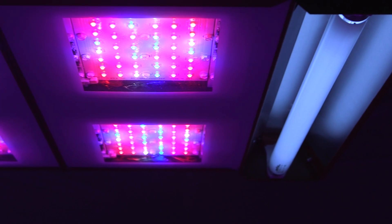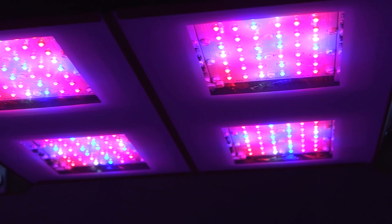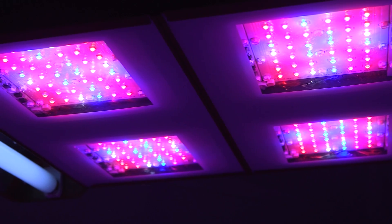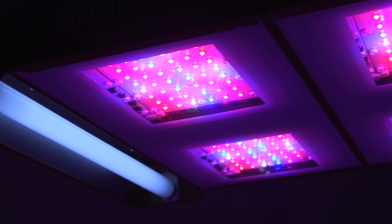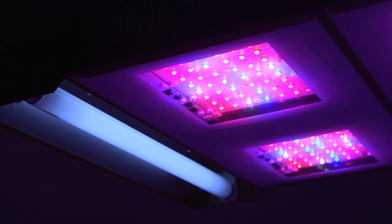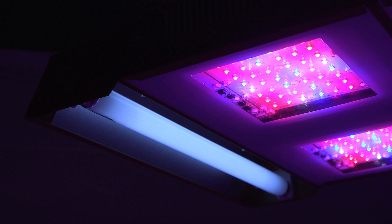The SolarStorm 880 also features a unique supplemental UVB mode which is essential to develop higher potency harvests. The sun naturally contains large amounts of UVB. HID lights do not deliver any significant levels of UVB. No other LED grow light on the market covers the UVB spectrum because LED diodes are narrowband and focus their light in a narrow spectrum.